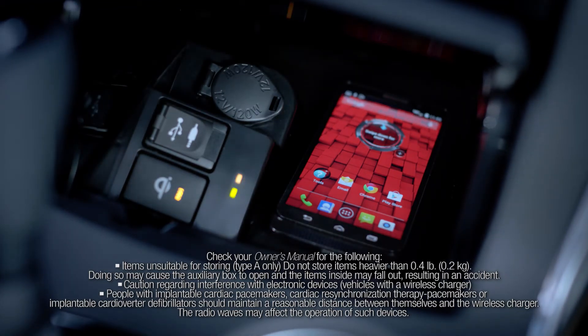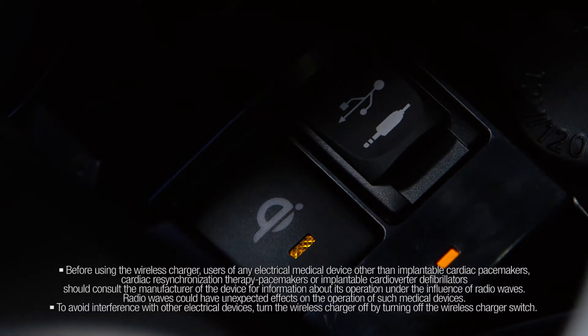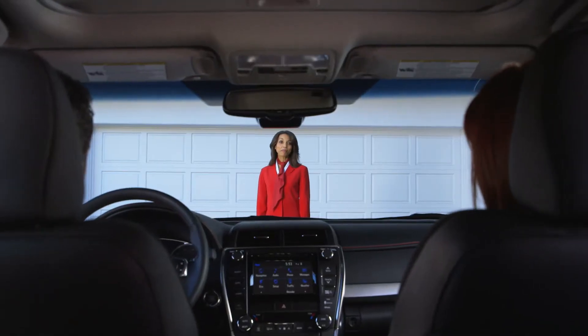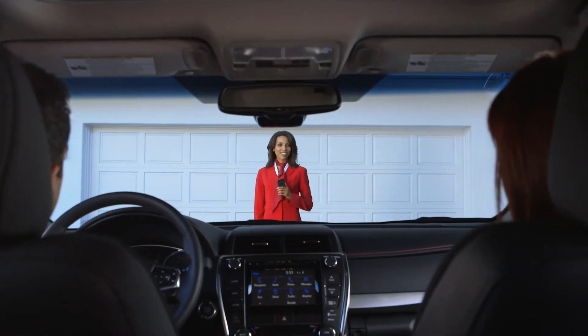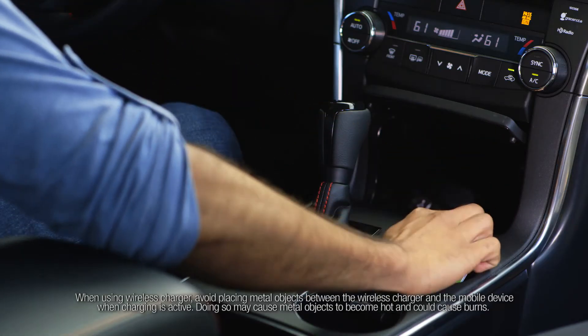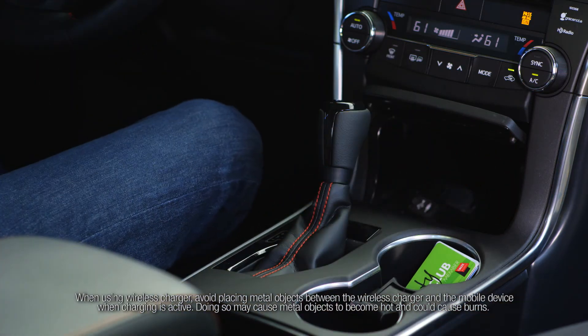Some phones, cases, or covers may not cause the green indicator to illuminate even though the device is fully charged, so be sure to check it thoroughly. And remember, when placing a mobile device on the wireless charging surface of the tray, it's important to make sure that there are no objects in between the mobile device and the tray, as they may interfere with charging.